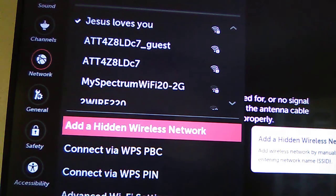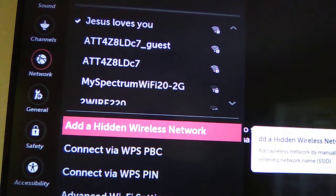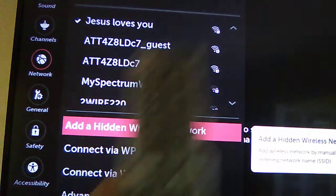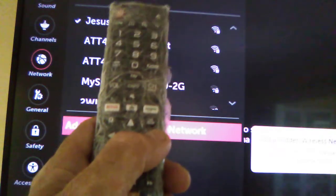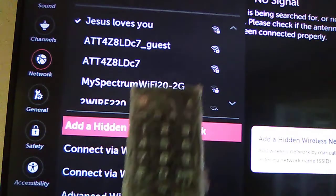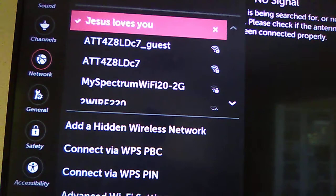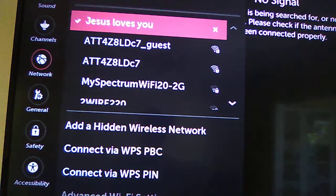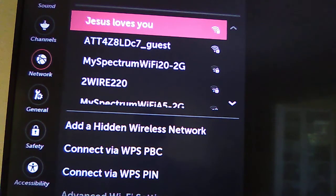Once you choose your Wi-Fi network by clicking OK on it, you will need to know the passcode. Go ahead and select your network, then give OK. I'm already connected, but I'll show you the process.